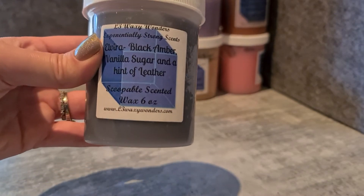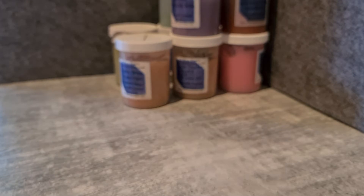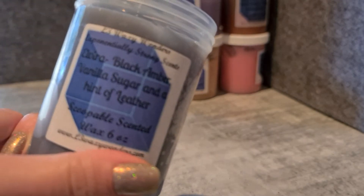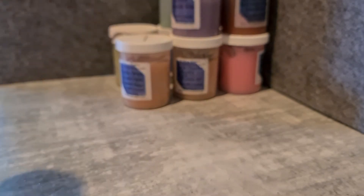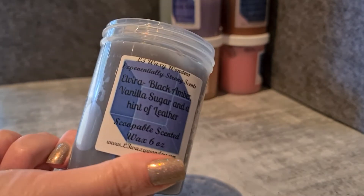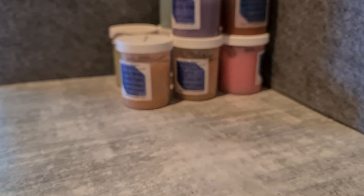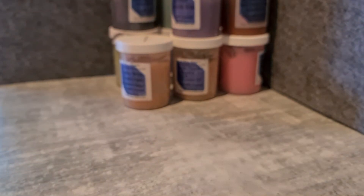I've got Elvira — Black Amber, Vanilla, Sugar and a hint of leather. This one's very leather. A hint of leather doesn't quite capture it — it's more than a hint. I do enjoy it but I definitely have to be in the mood for leather. Cold, all I get is leather. Warmed up it definitely has that amber and sweetness, but it's still quite a leather-heavy blend. I like her leather in particular, but you have to be in the mood for it.